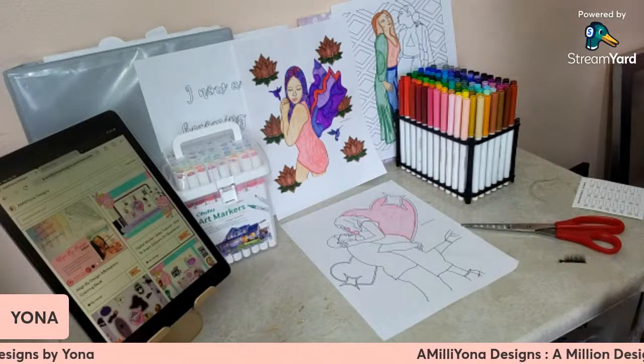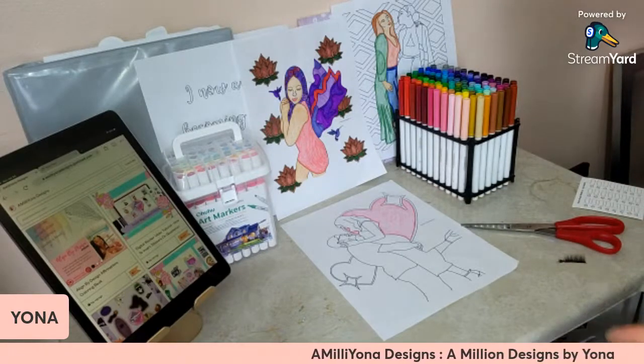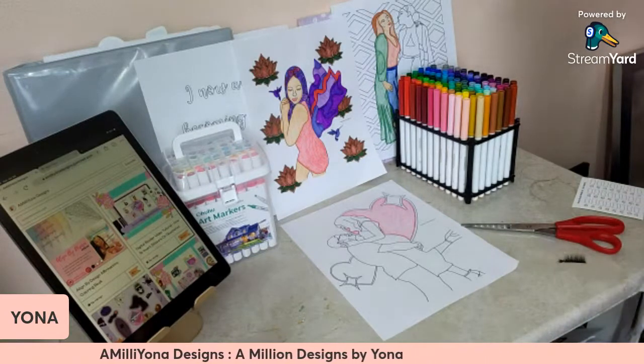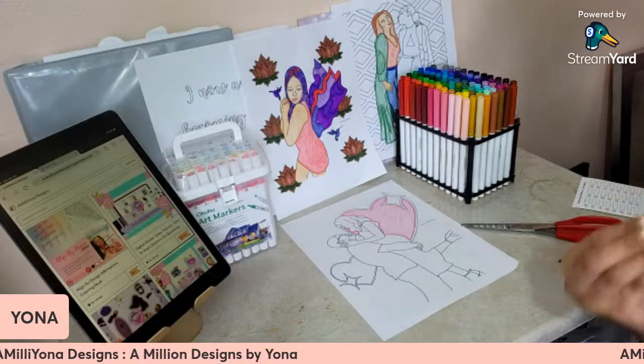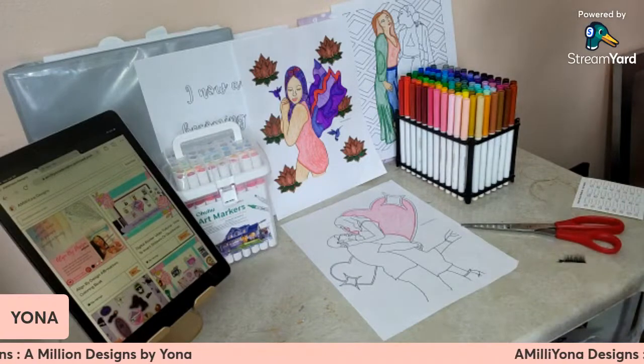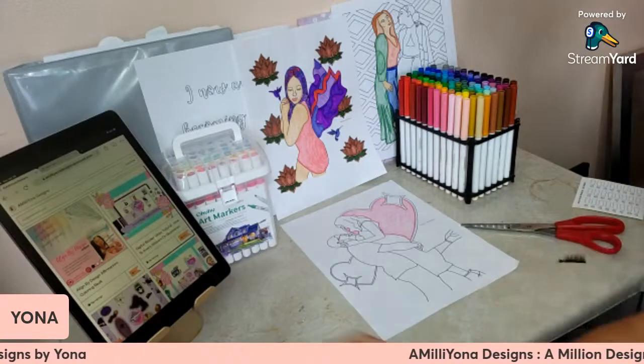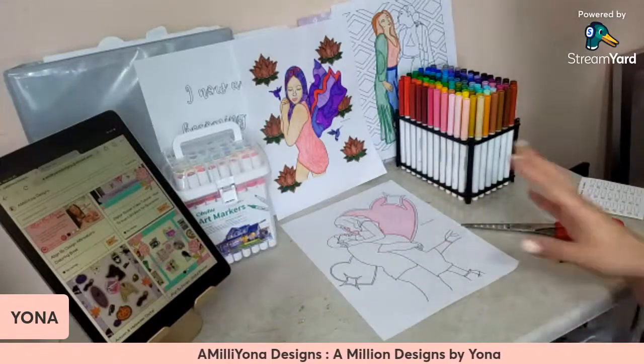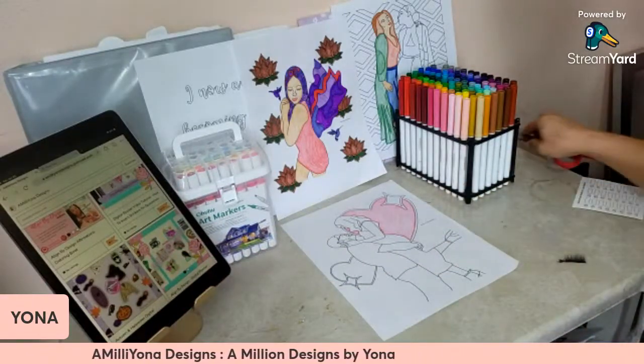All right, so let's get started. I'm going to be showing you guys some traditional coloring and a little bit of digital coloring, as well as where you can get these digital stickers. And we have our lovely iPad that's going to help show off the digital stuff.